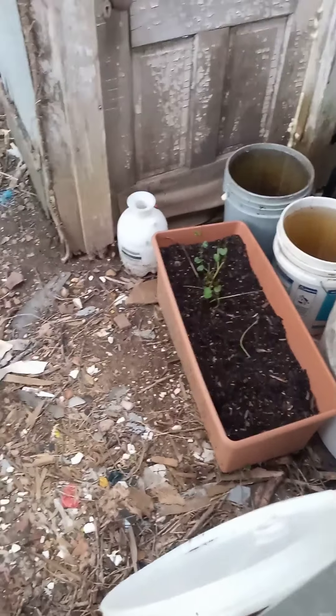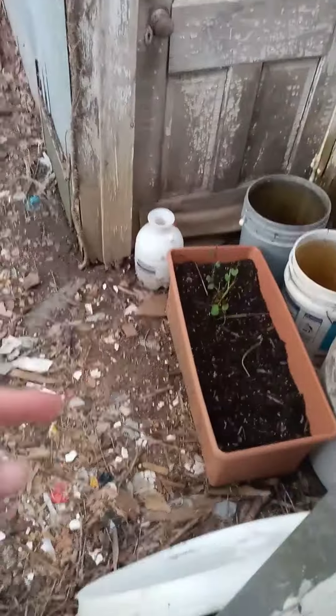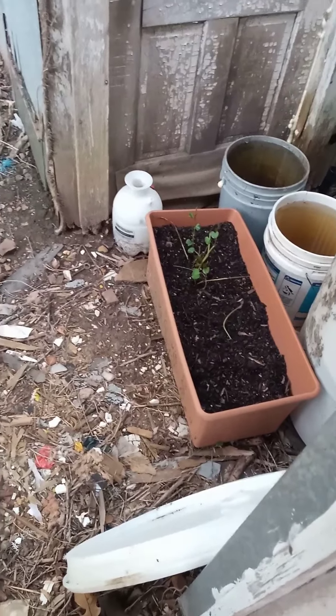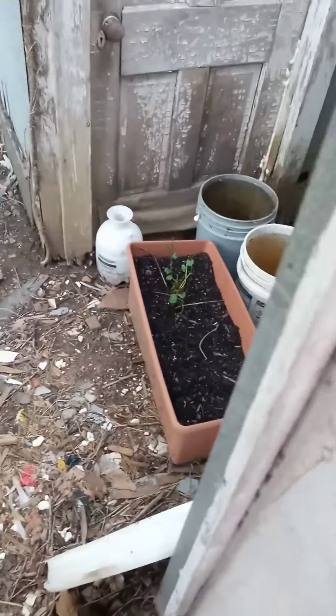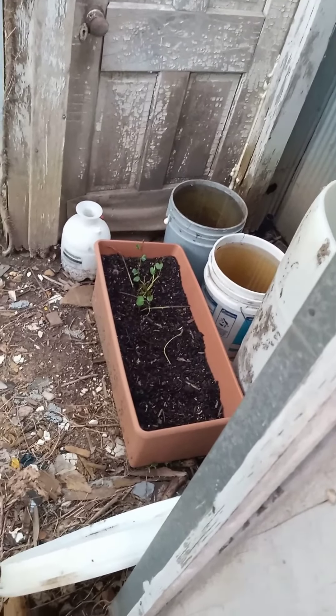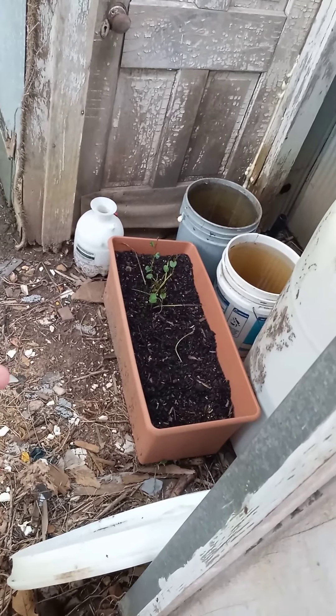The sweet potatoes are doing good. Something came and dug them up before, so I reburied them and they look like they're doing all right. It's in something similar to a wicking flower pot. One of the reasons I bought this property is because of this pit.